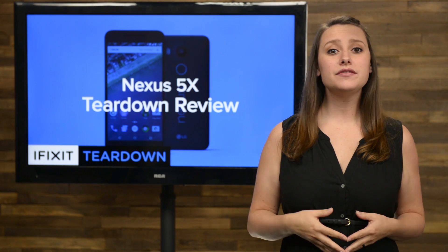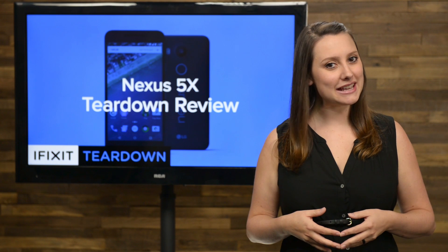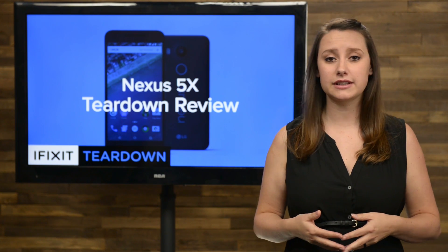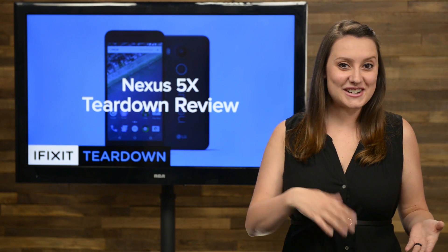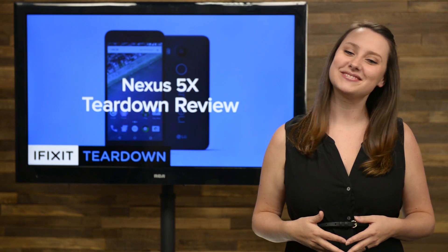At last month's Nexus event, Google unveiled their two newest Nexus phones, the 5X and the 6P. Of the two, the 5X was billed as the affordable model with specs that are perfectly acceptable but not blowing any minds. But it's the insides that count, so today we've got our hands on the 5X to see just what the insides offer. Let's tear it down.